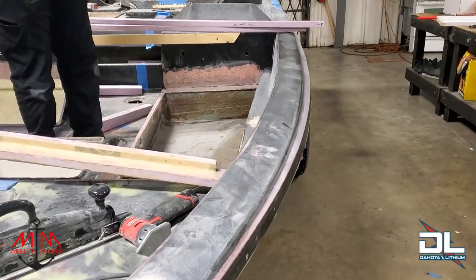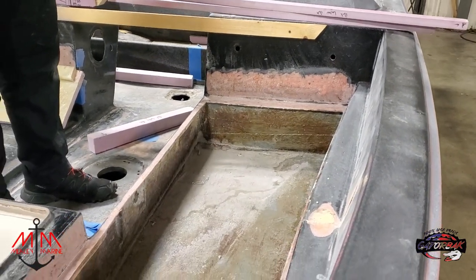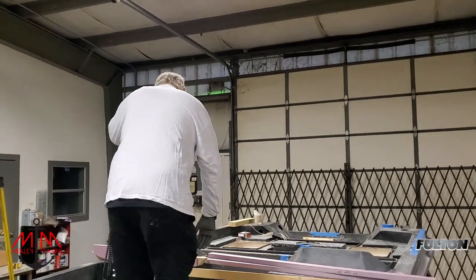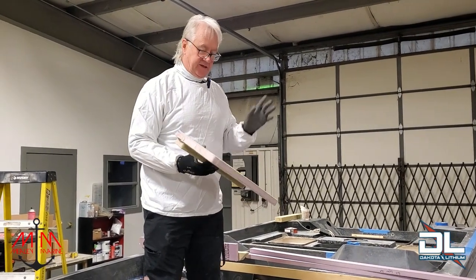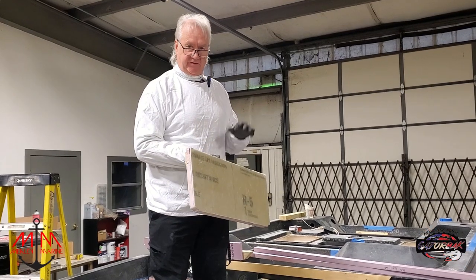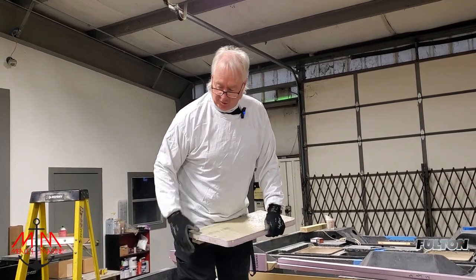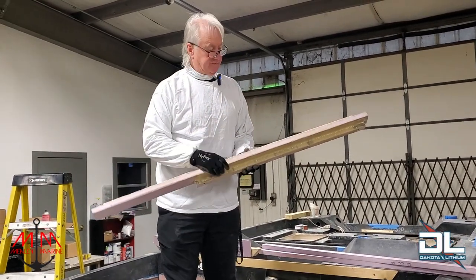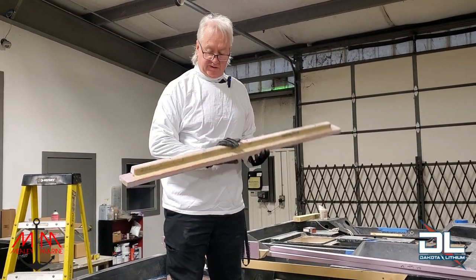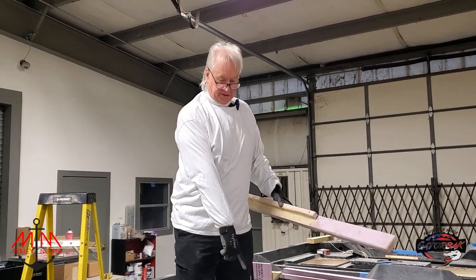Michael and I are going to bond the pink foam in place. As you all may remember, we'd already covered this on both sides — one sheet of 1708 and one sheet of chopped strand — and that's to give it support. This is basically to give it support. When we glue it in place, the inside is going to be carpeted, but the outside we have to blend in so we have a good bond.